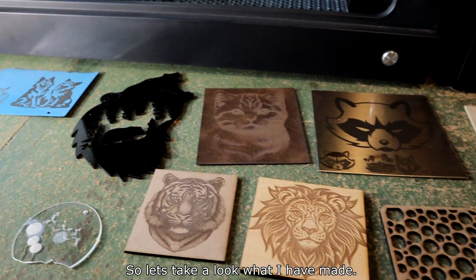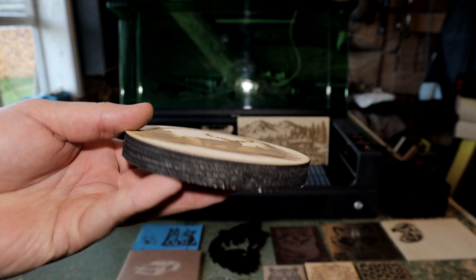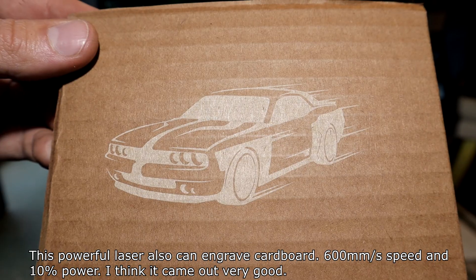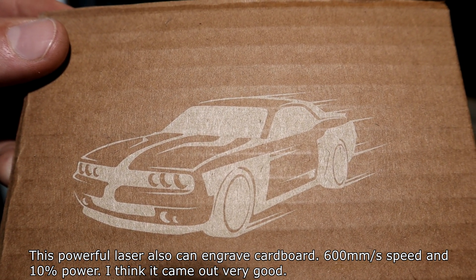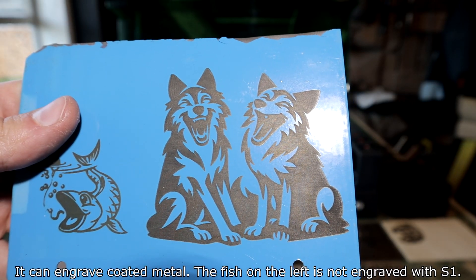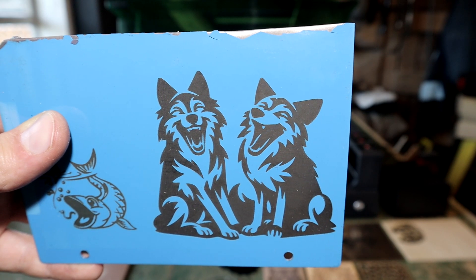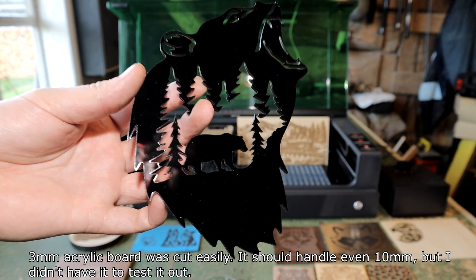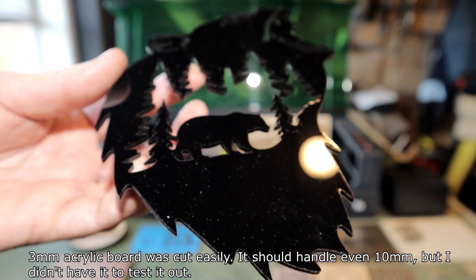Let's take a look at what I've made. 5 mm plywood cut and engraved. This laser can also engrave cardboard at 16 mm per second speed and 10% power, and it came out very good. It can engrave coated metal. 3 mm acrylic parts were cut easily — it should handle even 10 mm, but I didn't have that to test.